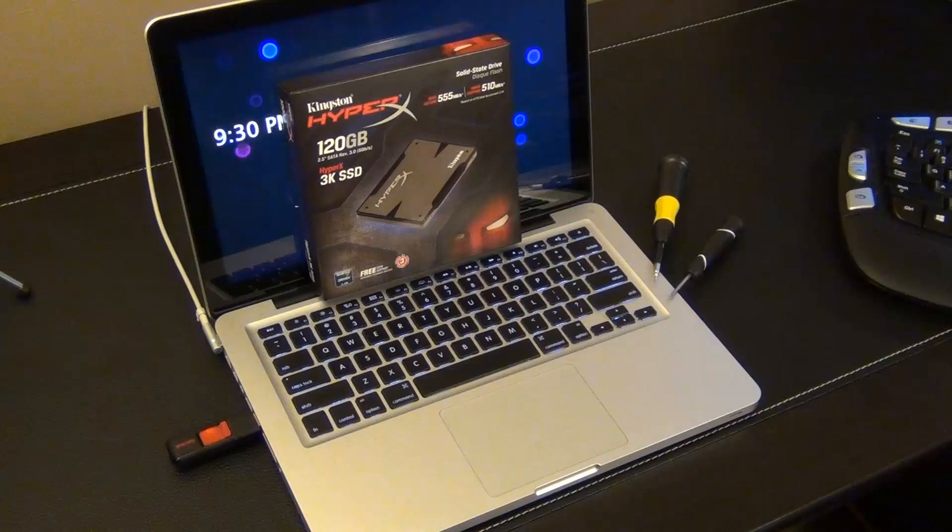Hello and welcome to Sake Tech. In today's video I will show you how to upgrade the hard drive in your MacBook Pro to a solid state hard drive. By doing this you'll get an amazing performance and speed upgrade. It's actually a very easy process — all you do is swap the existing hard drive with a solid state hard drive.